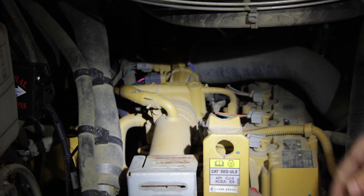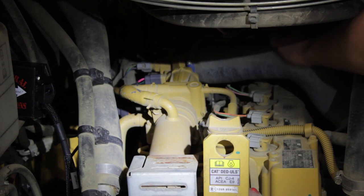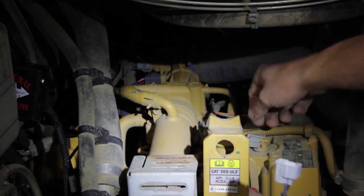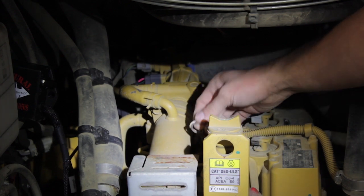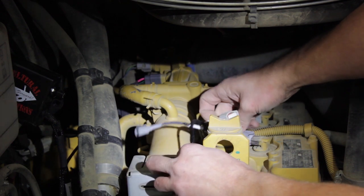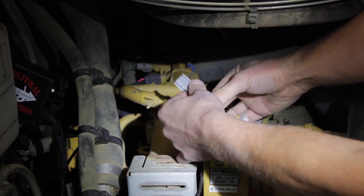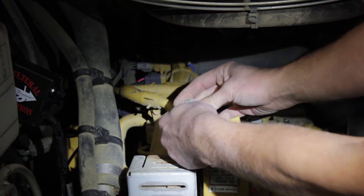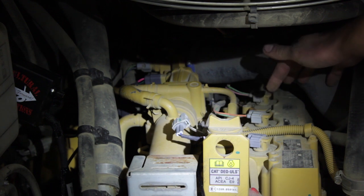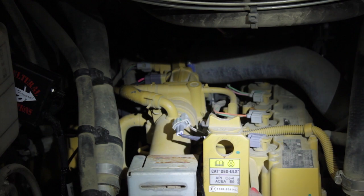Then we're going to do the injector connectors. There's four injectors right along the top of the engine — two pin connectors just like this. Release the injector connector from the factory harness, plug in our harness to the injector itself, then take our pigtail and plug in to the factory harness. I'm going to go ahead and plug in the other three connectors, then we'll move on to the battery connections for the module.